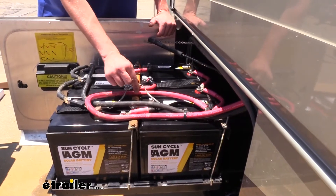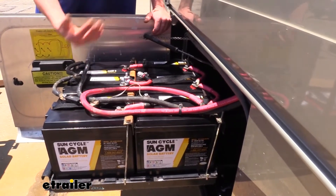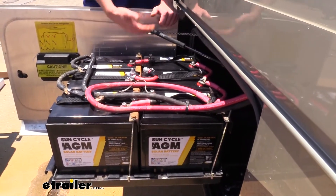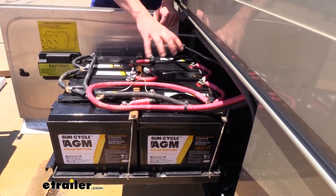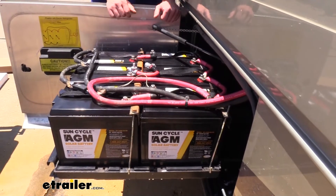So if you have an appropriate system for charging them, you really don't have any negatives. If you don't, then you could potentially run into those issues, so you may want to look at an appropriate charger or inverter. We've got plenty available here at etraily.com from Go Power, so you can get a nice matched set that's going to get these charged up properly and lasting a long time.